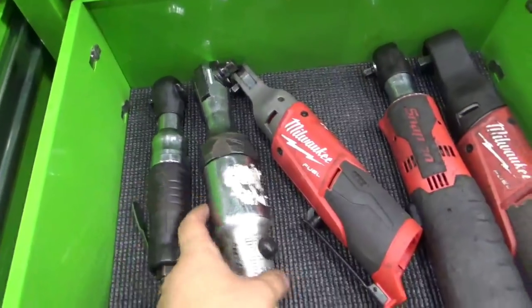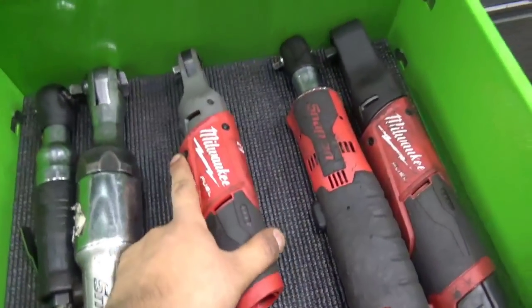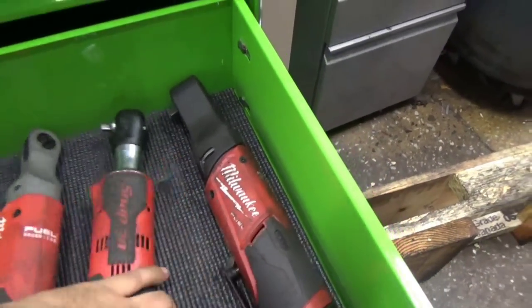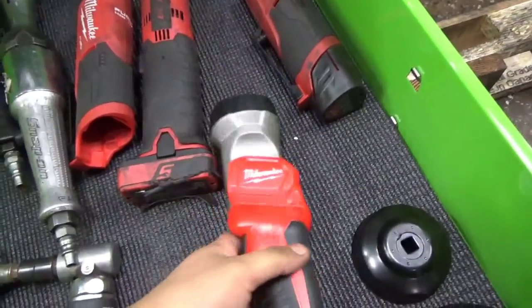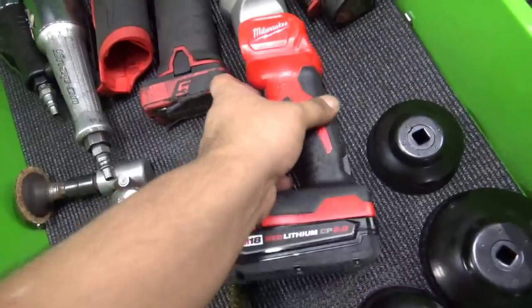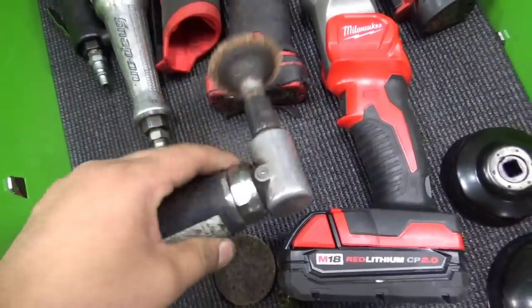Snap-on quarter inch 3/8, Milwaukee quarter inch, snap-on quarter inch, Milwaukee 3/8. This Milwaukee light — don't buy it, it's not the best. If you use it for camping, buy it. Right angle die grinder, and filter cups that are just in there for now.